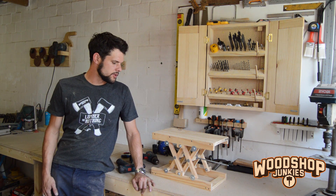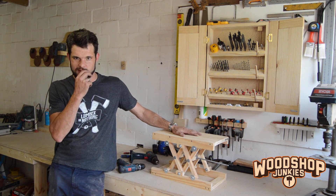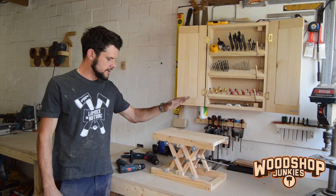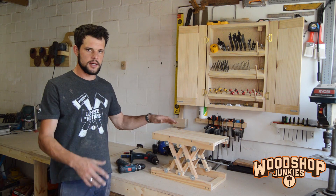Hey guys, welcome back. Not too long ago I posted a video on my little DIY scissor lift that I use to level out stock when I'm drilling on the drill press. Since then, one or two people have contacted me saying they want to build scaled versions of it, motorize it, and asked how to go about attaching a motor.